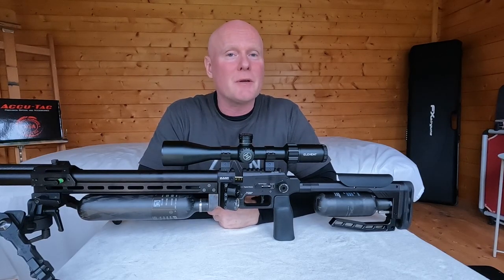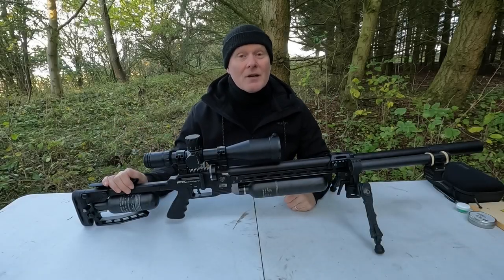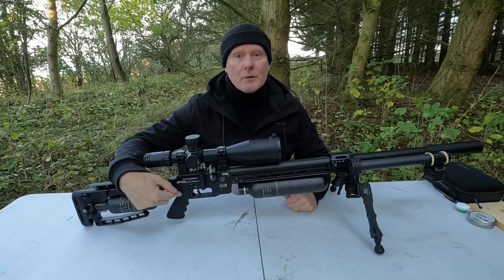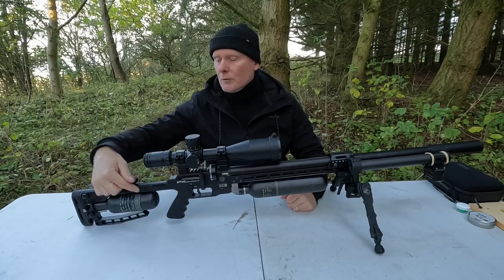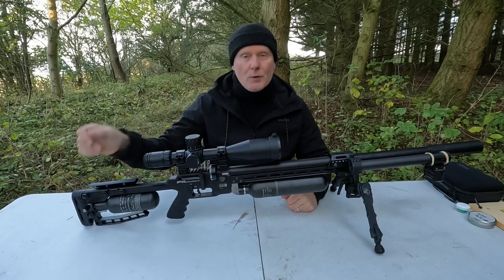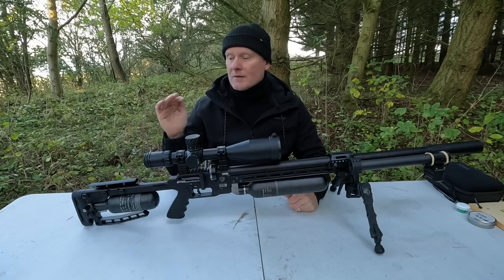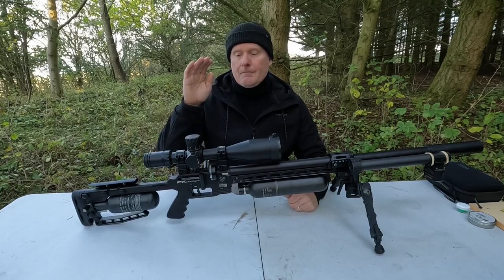The gun has been set up here at the range at 96 meters. Before we start shooting, I want to show a couple of changes I've made. I've swapped the grip for an angled grip from an Impact — it fits perfectly, though there's not much room between the rear bottle and the grip, so very large hands might be a problem. I've also changed the scope to a 5-30×56 first focal plane scope from Discovery Optics, which I'll cover in more detail in a future video.